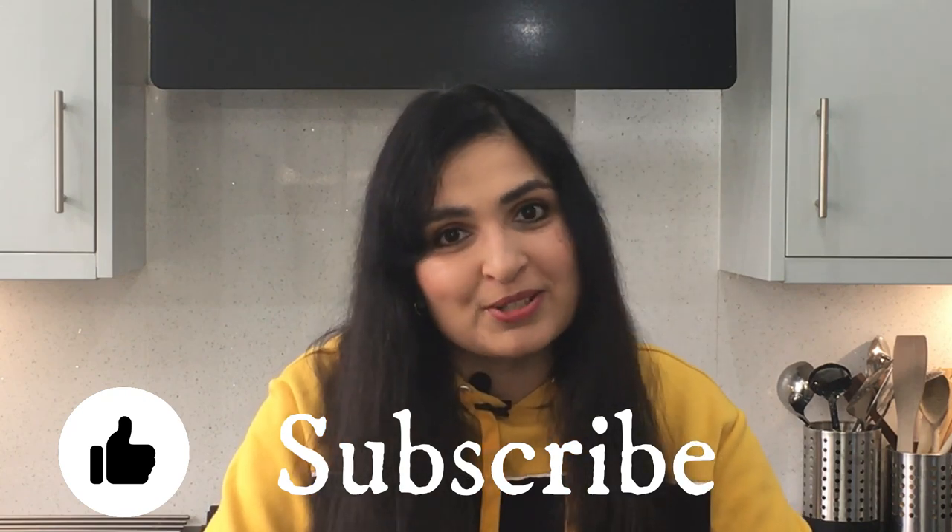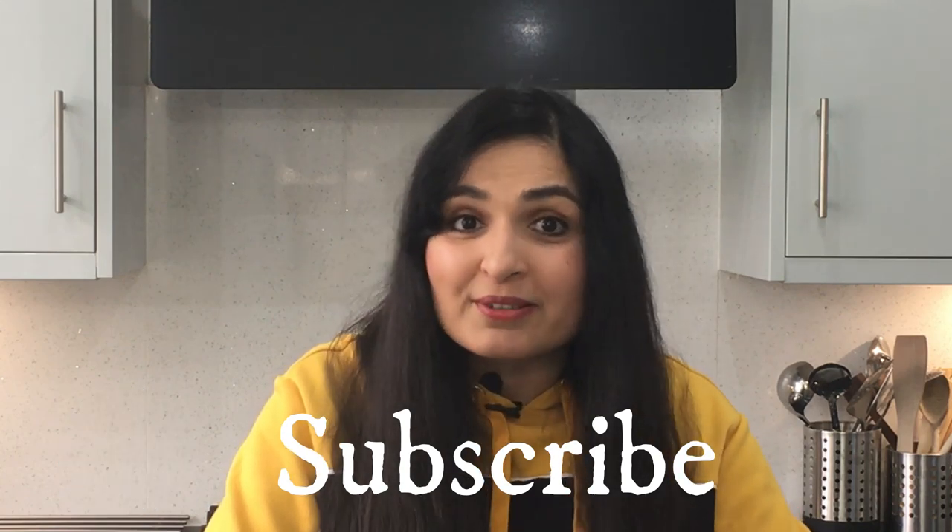I hope this recipe has given you a healthier tortilla option. If you liked this video, give it a thumbs up and stay connected by subscribing to my channel — that way it will motivate me to make more healthy recipes. Take care, guys, bye-bye!